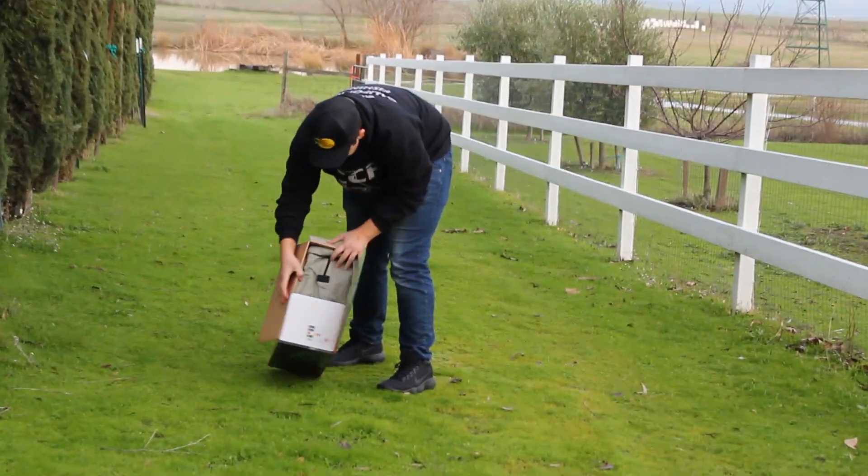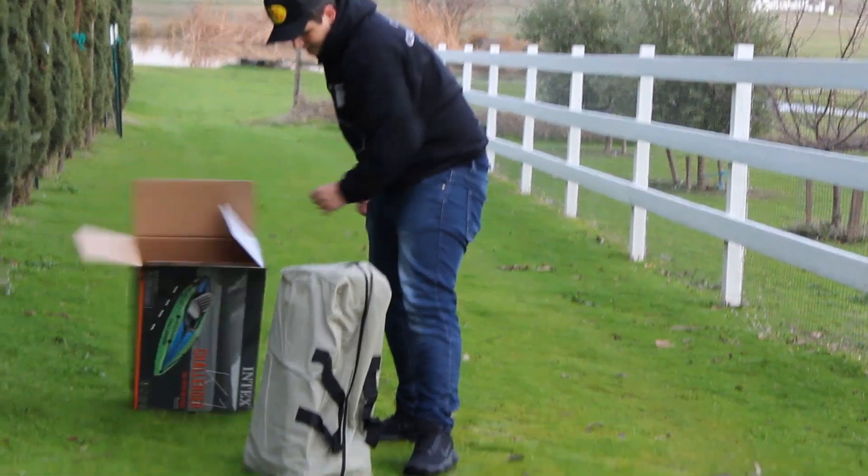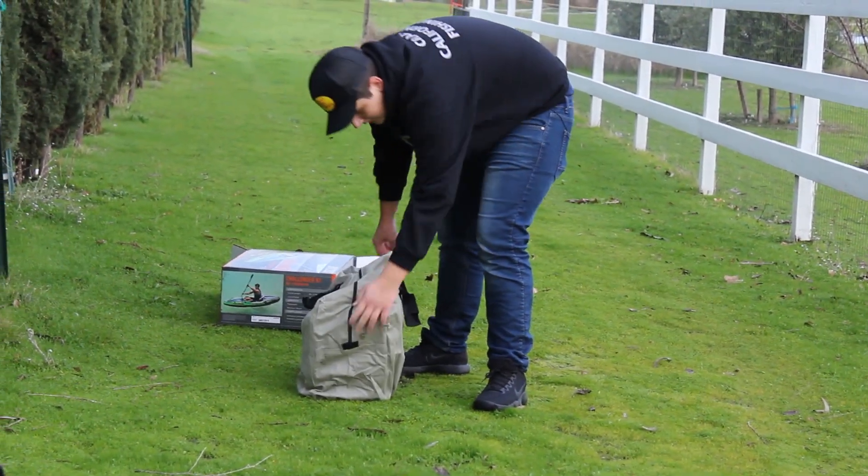So it comes inside this bag-like thing. I guess I didn't need the box.